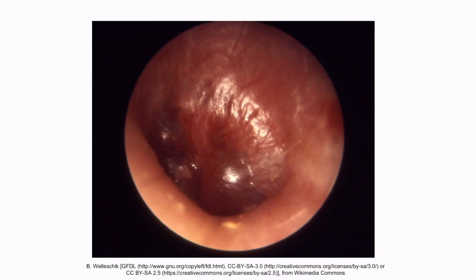This is an otoscopic image of acute otitis media. Notice that the tympanic membrane is bulging out towards us and appears red. This is a classic physical exam finding of otitis media.